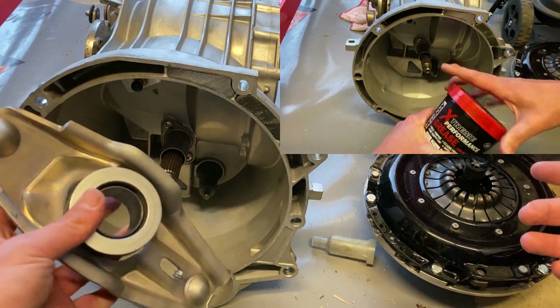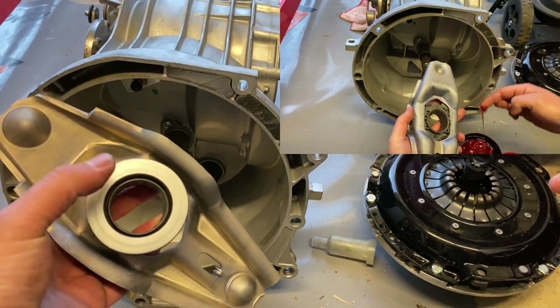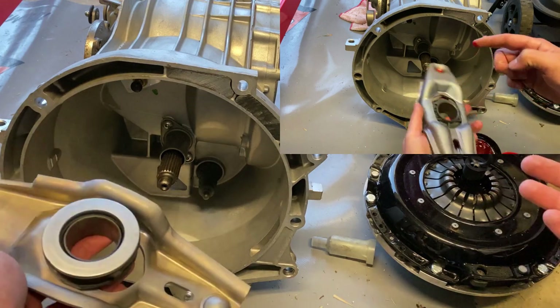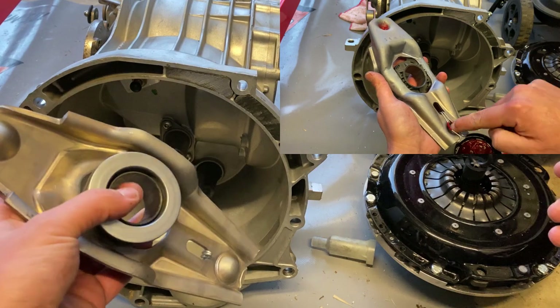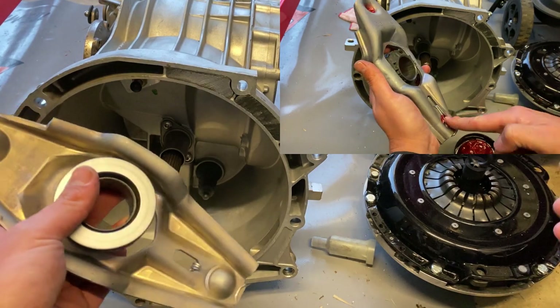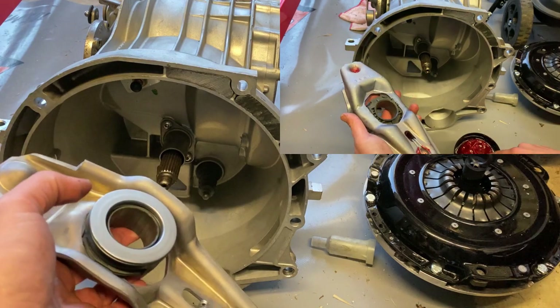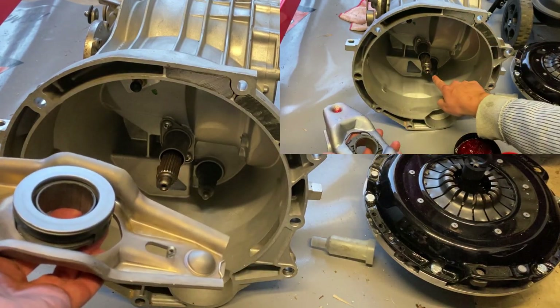What happens is these bearings inevitably do wear out. The way to identify this as an issue is that if you put it into neutral, release the clutch and you're getting quite a bit of noise, you'll find it is this bearing that is being a bit of trouble. There really isn't any major drama in replacing these — they're fairly cheap and fairly easy to do. The only downside is that you do have to pull your gearbox, so that's where all the energy goes.